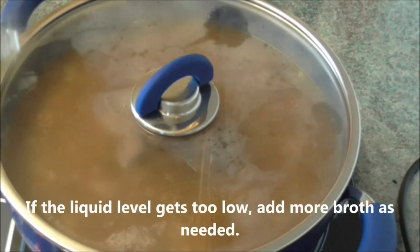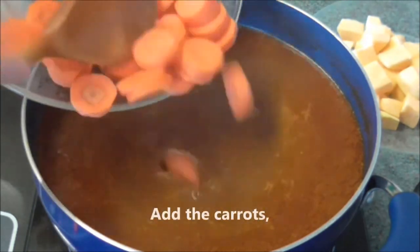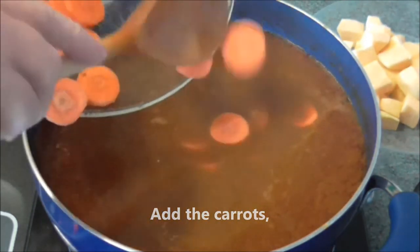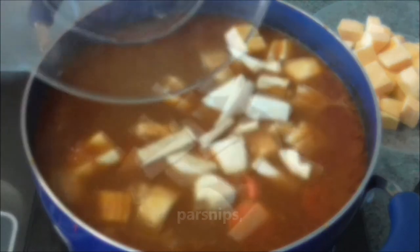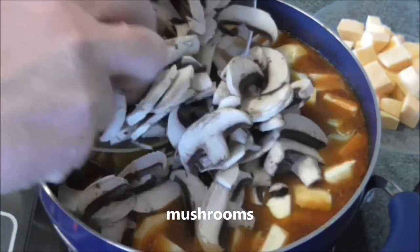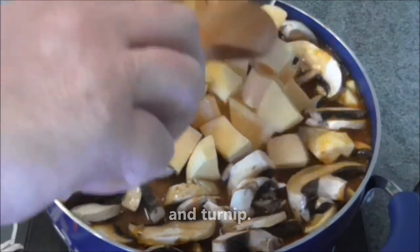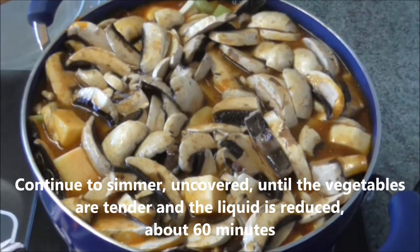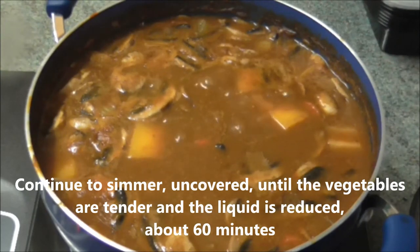Cover and simmer on a low heat for 60 minutes. If the liquid level gets too low, add more broth as needed. Then add the carrots, parsnips, celery, and turnip. Continue to simmer uncovered until the vegetables are tender and the liquid is reduced, about 60 minutes.